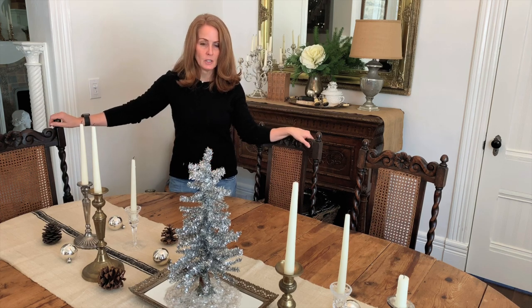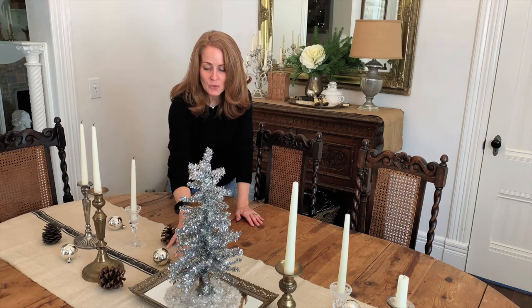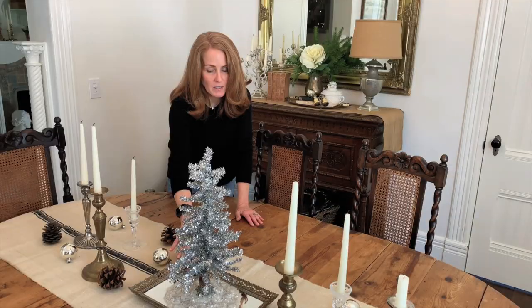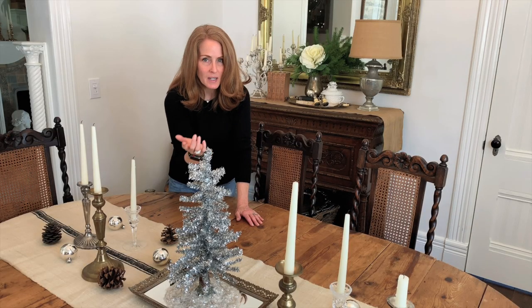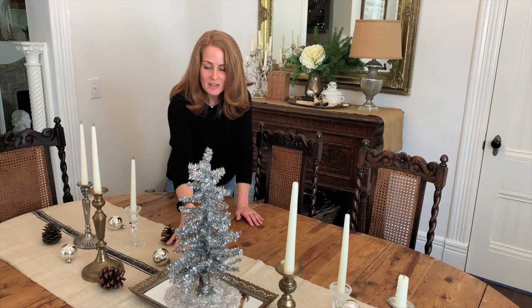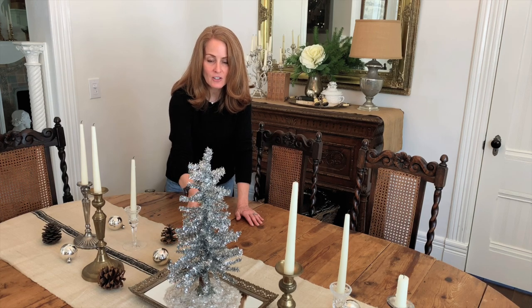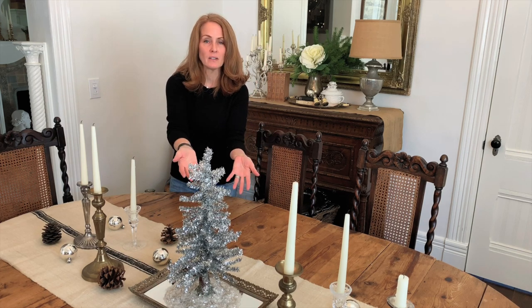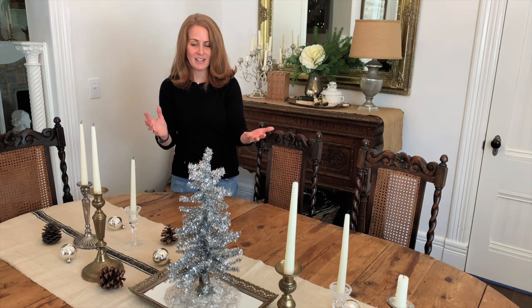I took this tray — it's a dressing table tray — and I found it at a yard sale for literally like five bucks. I was going to hang it on the wall, but it ended up on the center of the table instead. It's so nice to have a mirrored tray in the center because it really does reflect the chandelier and whatever you put on top of it. This is one of my favorite little tinsel trees — very sparkly — so this really looks spectacular at night.